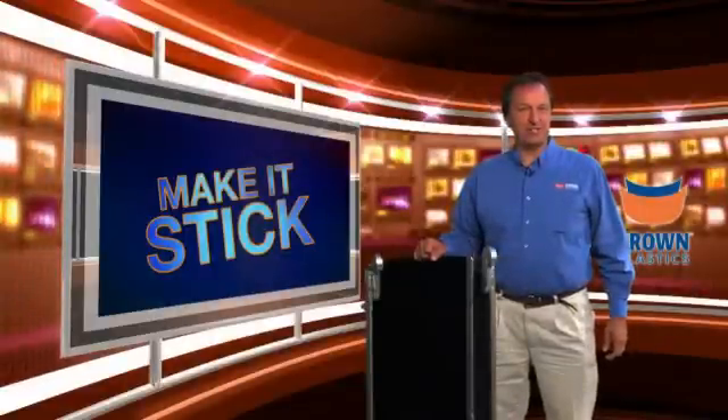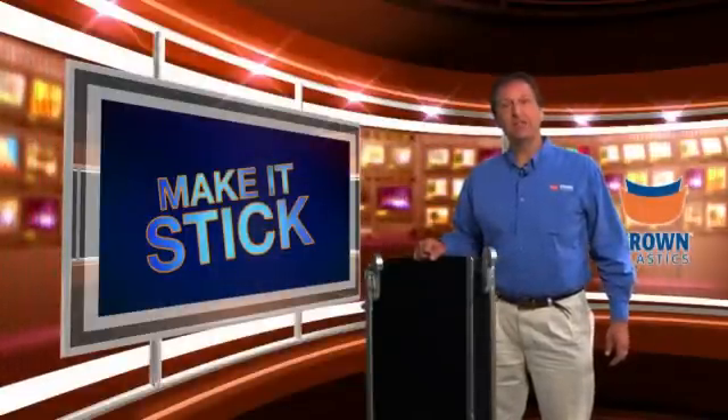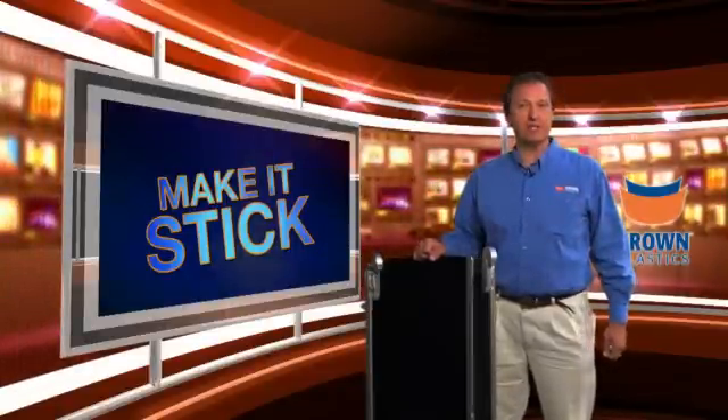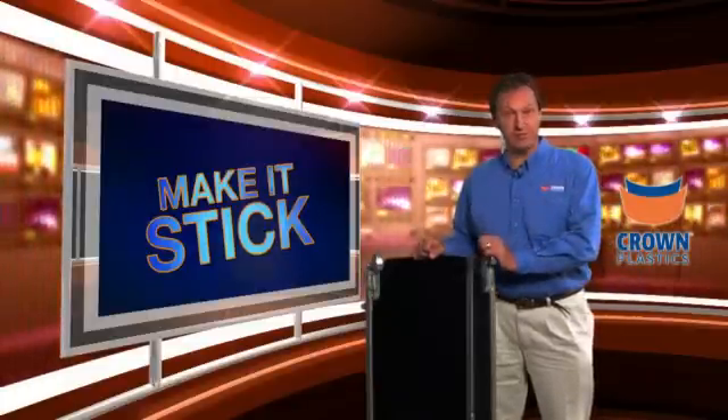Hi, I'm Pete Ellerhorst with Crown Plastics Company, and welcome to this edition of Make It Stick — the video series where we take our DuraSurf UHMW material and, utilizing Crown's unique capability, we're able to get UHMW to stick to virtually any surface.